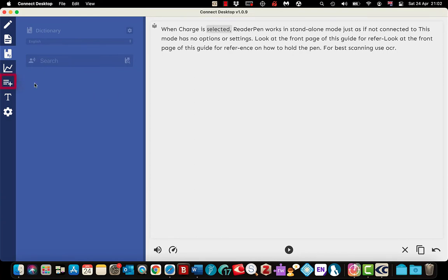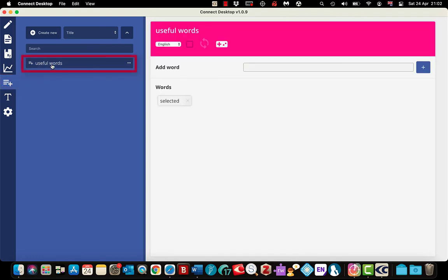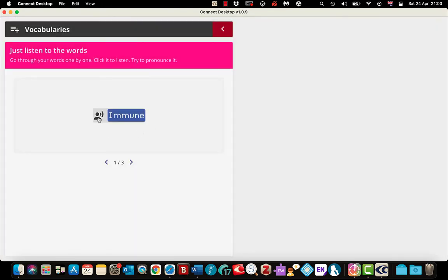Once created, go to the vocabularies option on the left and tap on it — there is my file. Tap on it and you can see the words I have added on the right, and I can add additional words. The vocabulary list gives you word game options to help you remember definitions and how to pronounce words. The first option is just to listen to the word back so you can hear how it is pronounced — click play. Then you can go to the next word and so on.